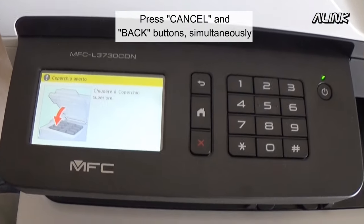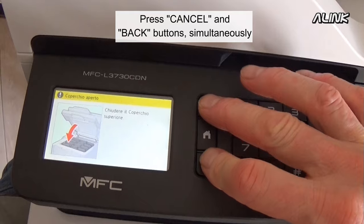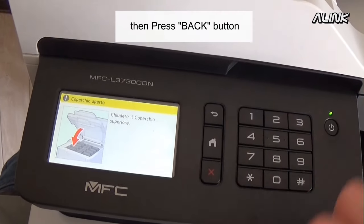On the control panel, press the cancel and back buttons simultaneously. Then press the back button.